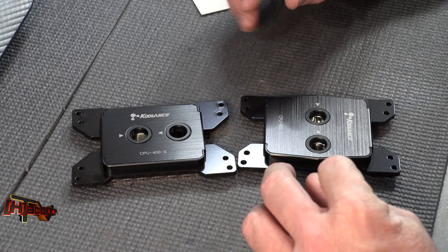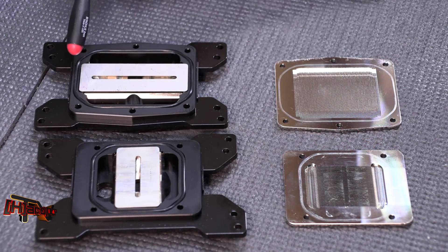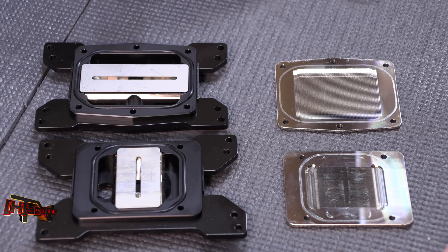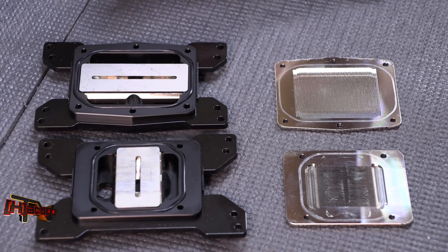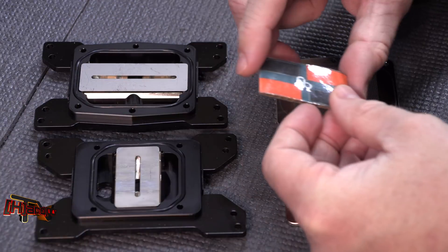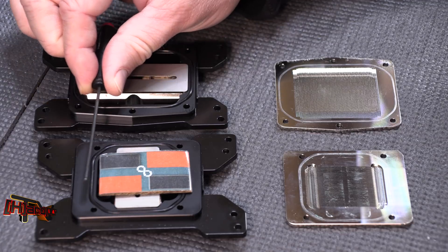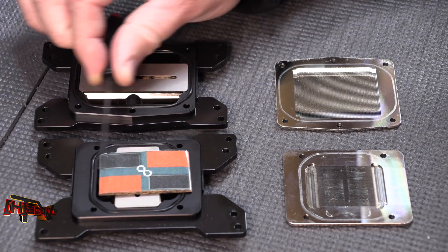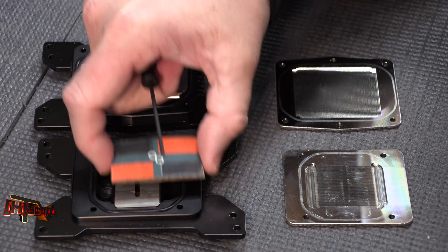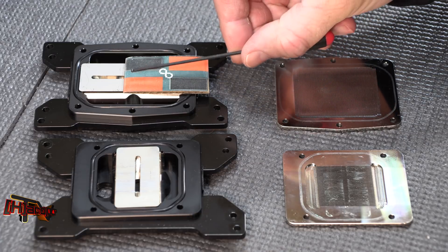Our older design block from Coolance is on the bottom, the newer 400A-S design block is on the top. You'll notice some tremendous design changes. Number one, they've changed the flow direction down across the dies. Previously we had water coming in and flowing across the dies from the short side of the die. Now you get flow across the die from the long side, which should give us better cooling.